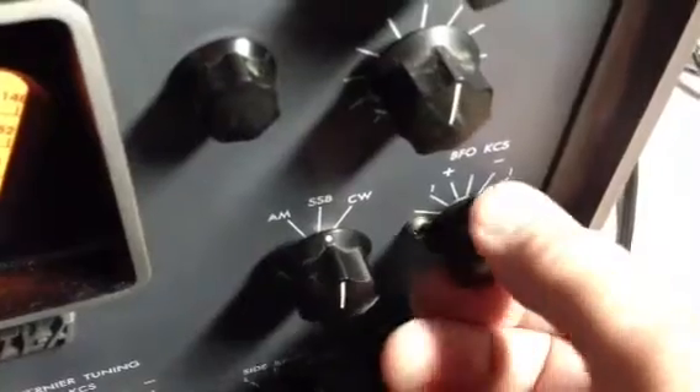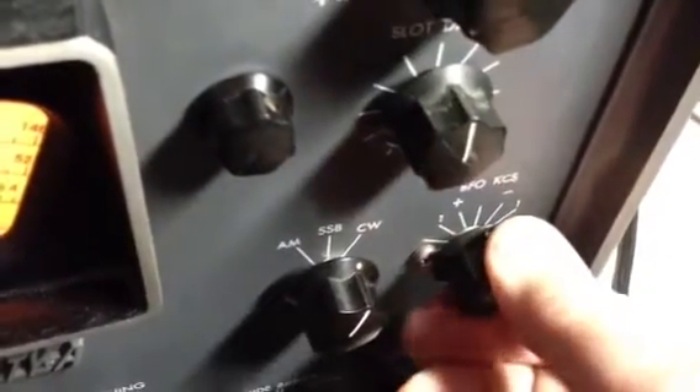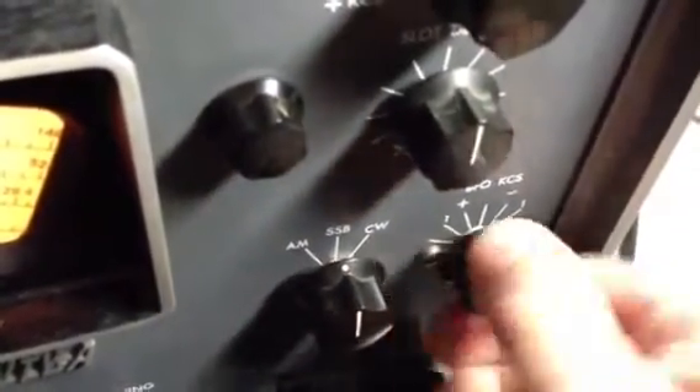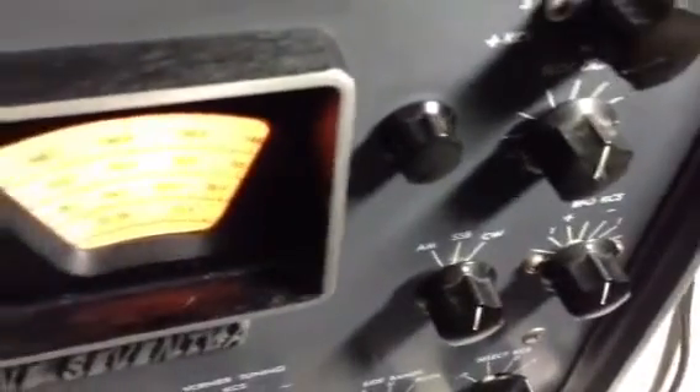We have the ability to disable the AVC, and that works. The next thing is to make sure the mode switch is working. We've got AM — we're in that mode. There's the CW mode and the CW adjustment. On the Alpha model, when you're in sideband, the beat frequency oscillator is not adjustable; it's fixed. So we know that works.